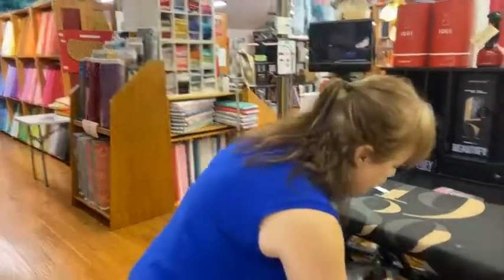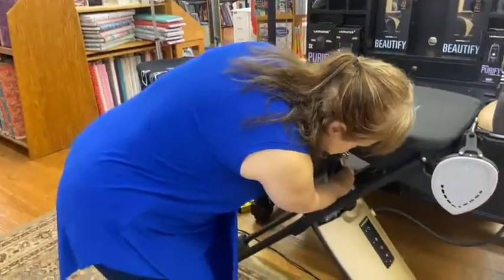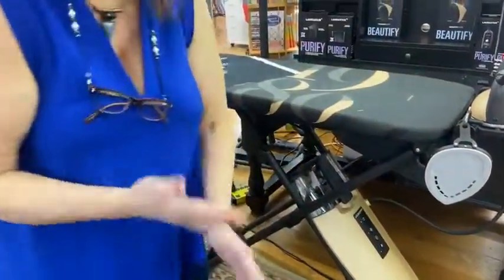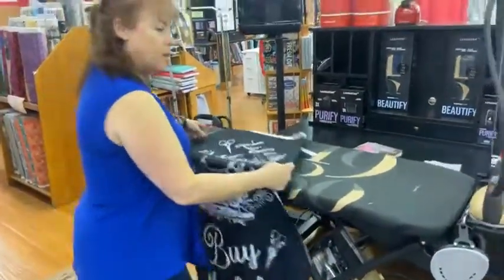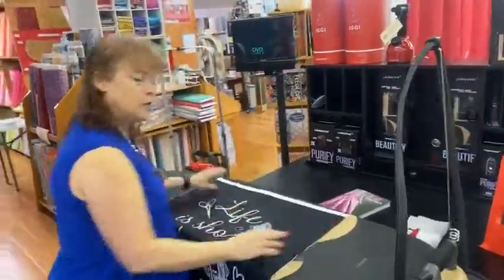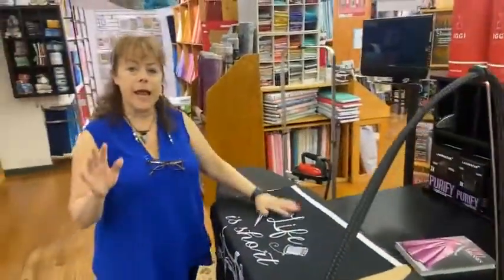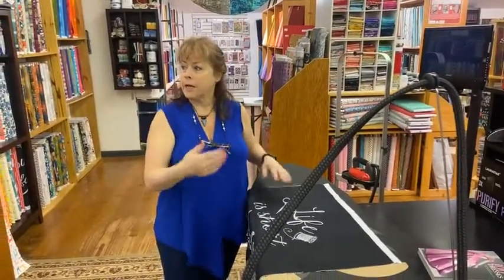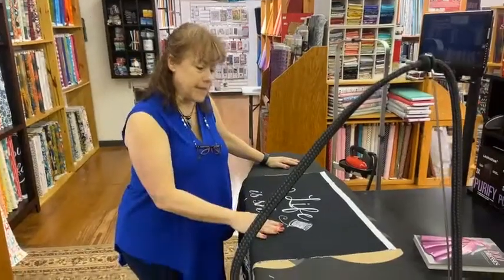So we'll put this little guy right back. He's dusty from yesterday. Right now we have the Lorastar set up exactly as it would be when you take it out of the box and you start it up. This is exactly how it would be set up.